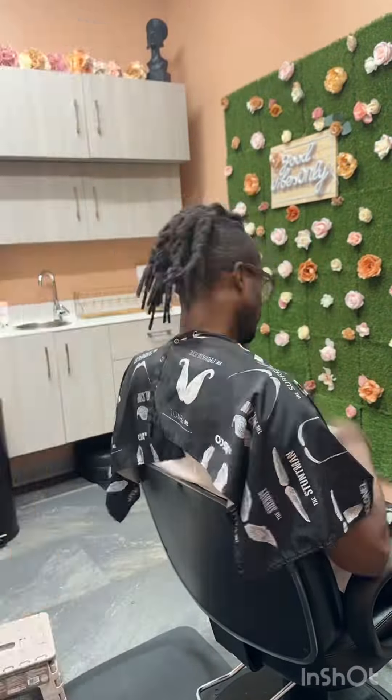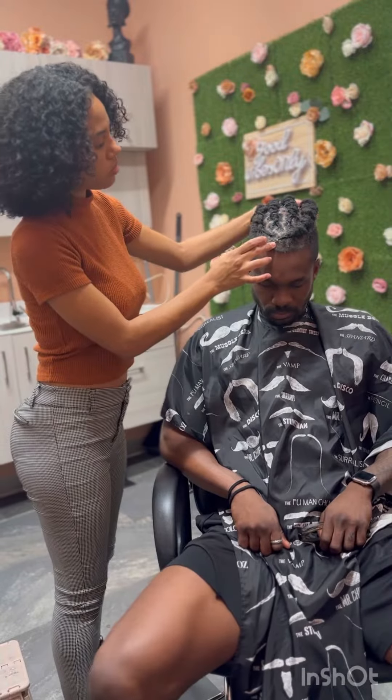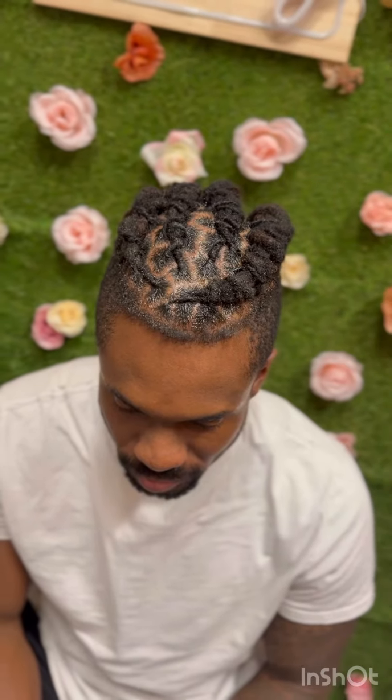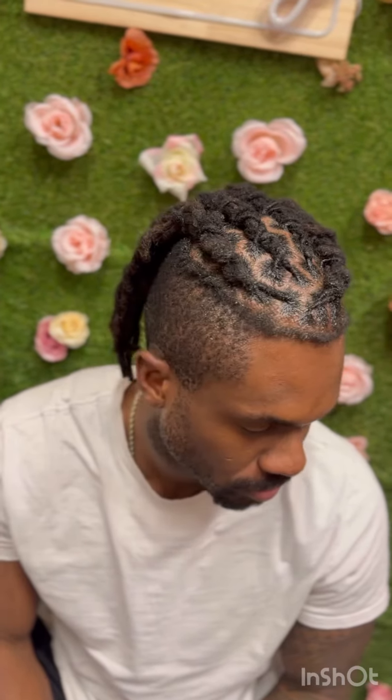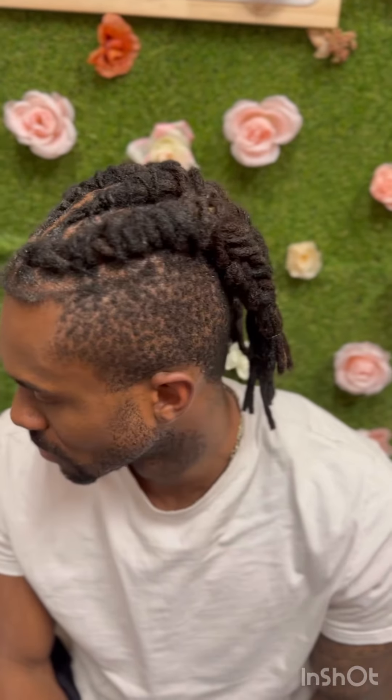Here we are with the final result. Look how amazing those look — he's ready to go for his wedding. Like, look at that, it looks amazing. Congratulations, and I hope your day goes amazing. Thanks for tuning in, you guys — see you next time.